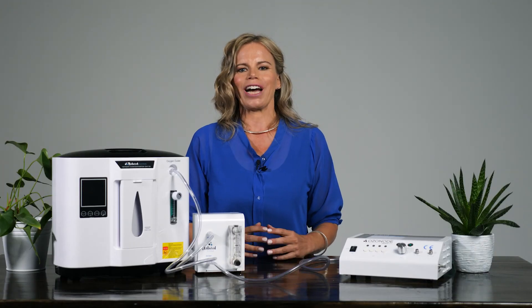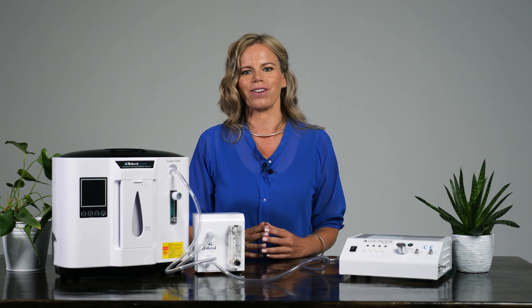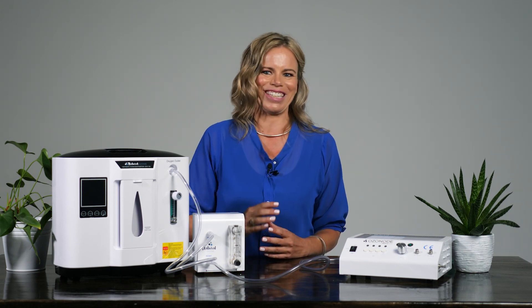Wash, dry and sterilise the limb bag before storage. If you have any questions or would just like more information, please visit our website naturalozone.co.nz, send us a message or just give us a call. Remember, we are a service-oriented family business and are always happy to give advice and support. See you in the next video.